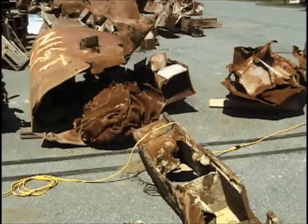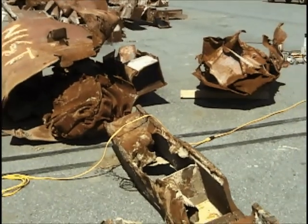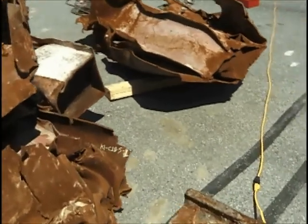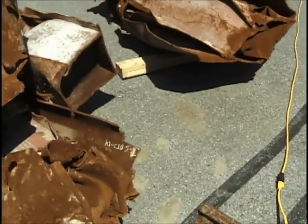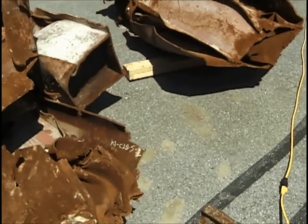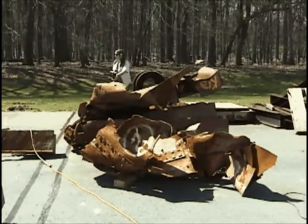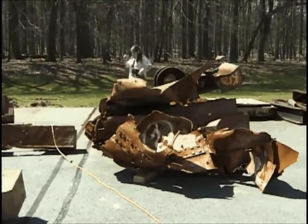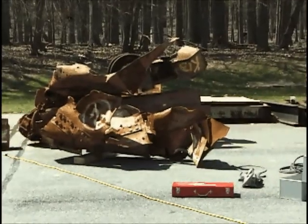Now we're looking at the section just after it was cut off here. You can see a corner is missing on this piece. It's on section K1. This is section K1.